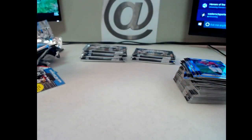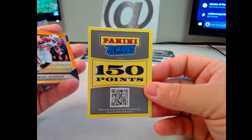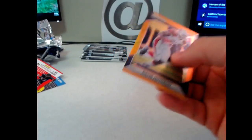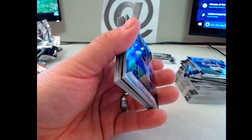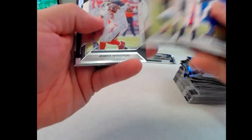God damn it — we got some points, let me flip it around here. What a pain in the ass — 150, so anyone that was in this will get put in the random. Can't stand that shit, it just pisses me off. David Johnson orange — that's cool, 299. Hunter Henry and Cardell Jones. Fucking Panini, dude.